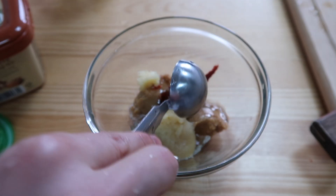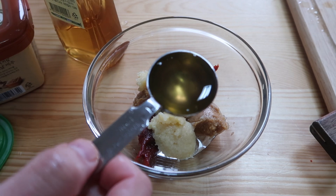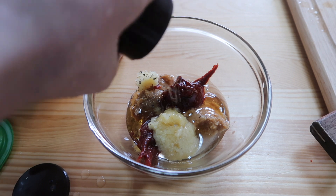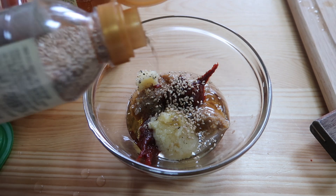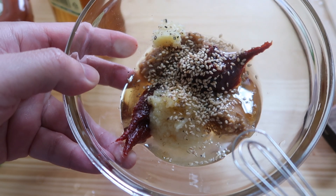One tablespoon of mirin. A lot of strong flavors. One tablespoon of honey — give it some sweetness. Half a teaspoon of sesame oil. Some black pepper, a few cracks. It ain't finished if it doesn't have sesame seeds — just a few shakes like that. Look at all the crazy flavors mixed in this one bowl.